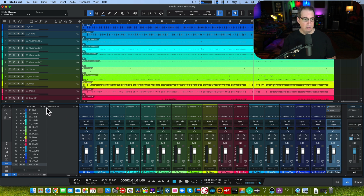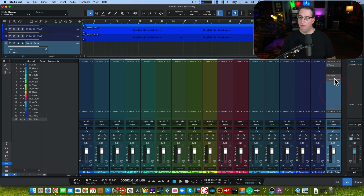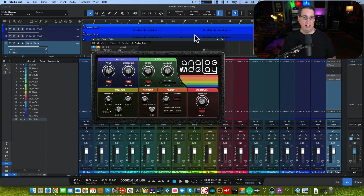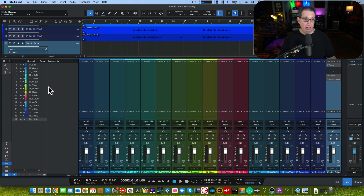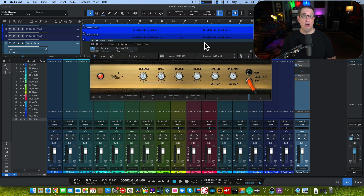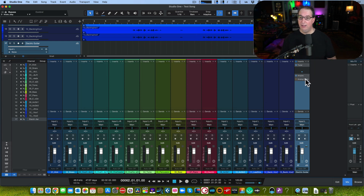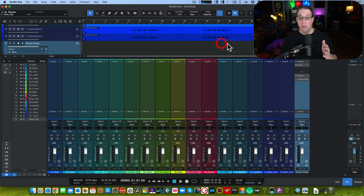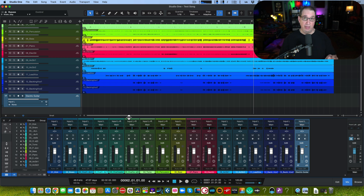It adds an electric guitar track — but watch what's in the mixer. It adds a Tuner, it adds Ampire our guitar amp sim, and it adds an Analog Delay in bypass mode in case you want delay on your guitar. Very, very cool — it speeds up the workflow. And you can save your own presets: swap Ampire for Guitar Rig or Amplitude, swap the delay for a chorus, whatever you want. These little things are workflow time-savers, and time is money.